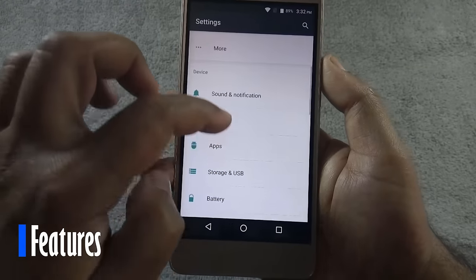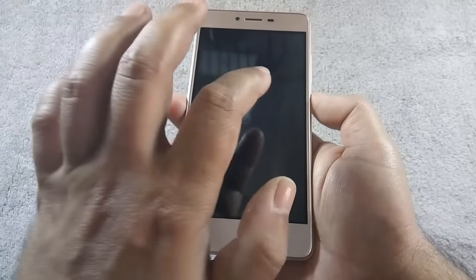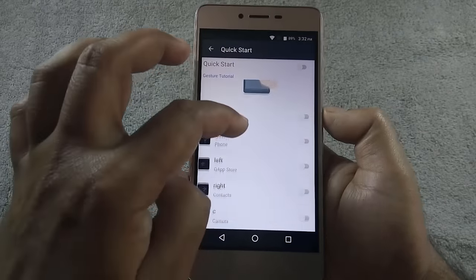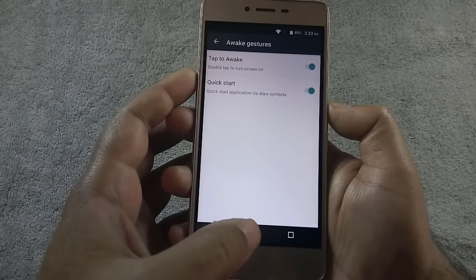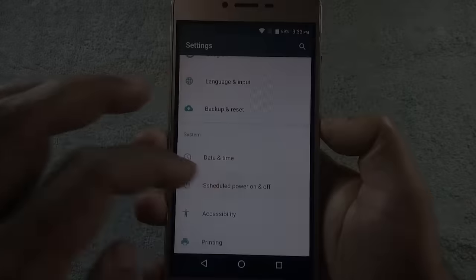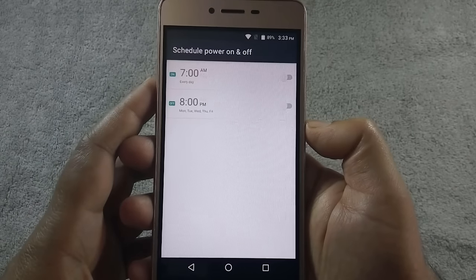Let's take a look at some additional features on the phone. There are a couple of gestures available: tap to wake and quick start. Tap to wake lets you wake the phone by double tapping the screen while it is in sleep mode. Quick start works like black screen gestures, letting you open an assigned app by drawing symbols on the screen, but this function is very laggy on this phone and takes ages to start any app. There is also an option to schedule automatic power off or power on.